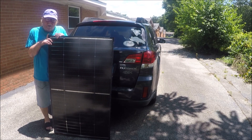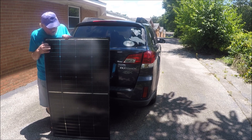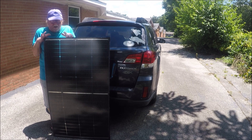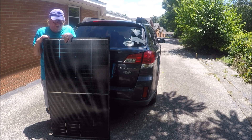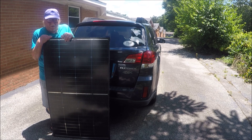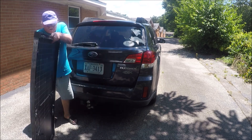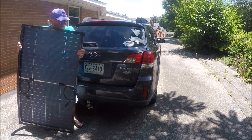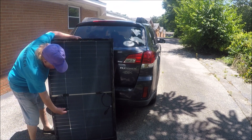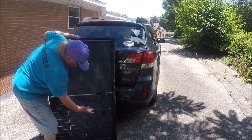Before I mount the panels, I want to spin them around and show y'all the back side — how you hook them up and everything. These things are built very well, so you don't have to worry about them getting wet or getting hit by hail or whatever. They're built pretty sturdy with a good frame. You hook them up just like regular panels — one male and one female connector, that's all you do.